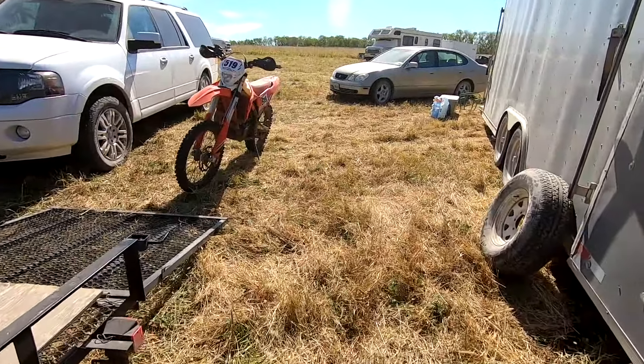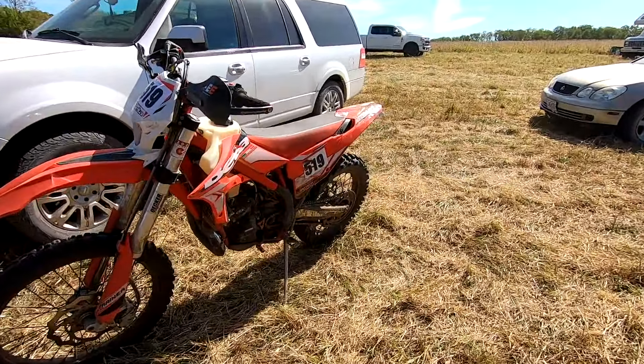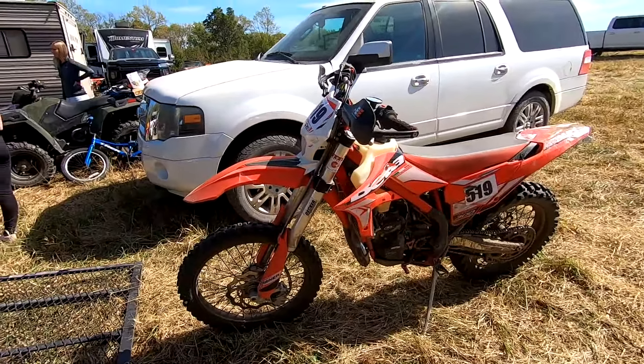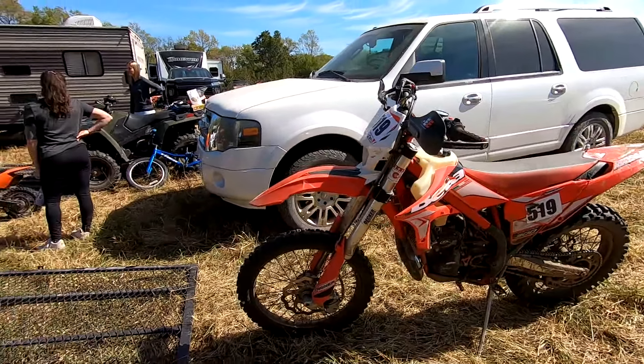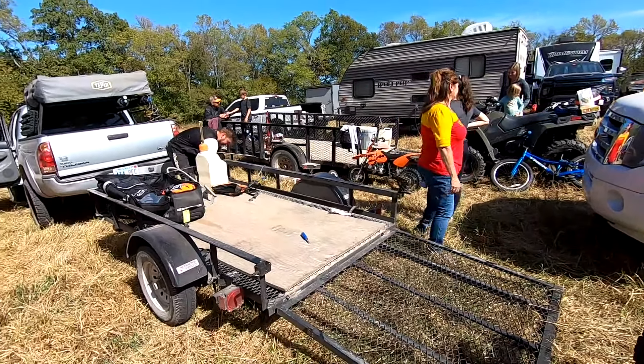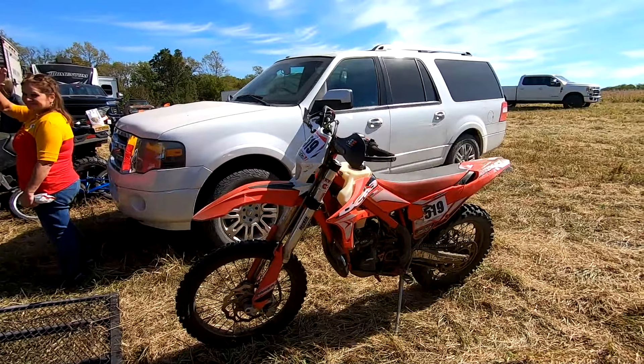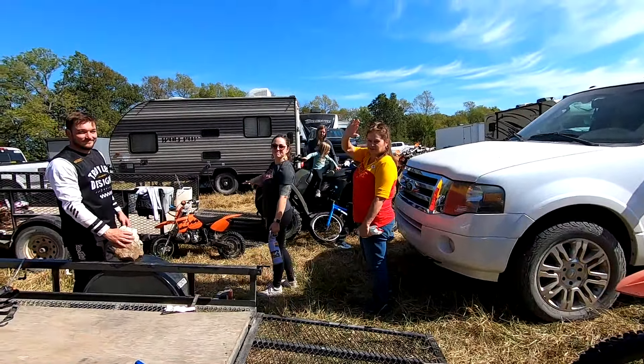Alright, well two laps in and it wasn't running very good. He said it kept dying in the turns. I think the course was about five miles, so he ran two laps — that's it for today. Alright folks, thanks for watching, hope you enjoyed something different. We'll see you on the next video. Bye.